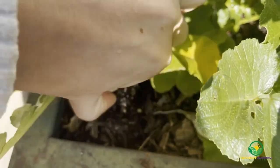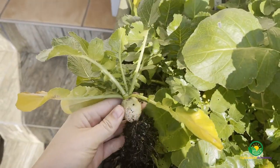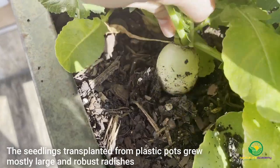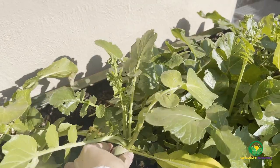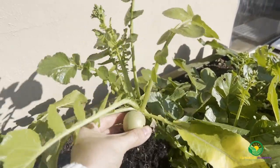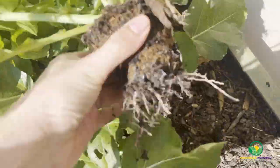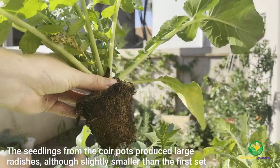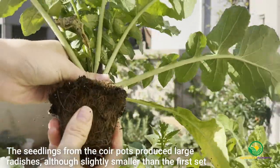The radishes on the left, grown from the plastic trays, were harvested first. Although some radishes were on the smaller side, the majority of them were robust and large. The loamy soil made lifting the radishes from the soil very easy. Next, the coir pot radishes were harvested. Although some roots had grown through the pots, they were generally all still intact and this made harvest a clean and simple process. The radishes were mostly on the large side, although slightly smaller compared to the first set.